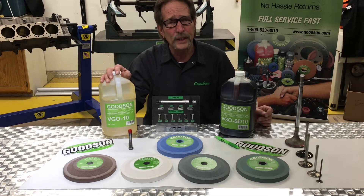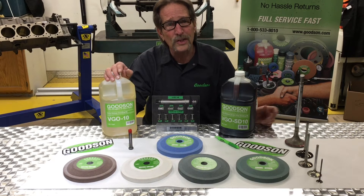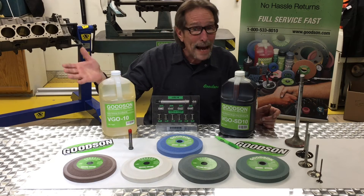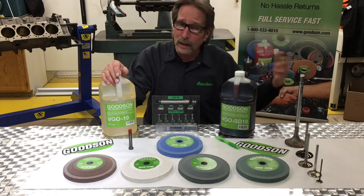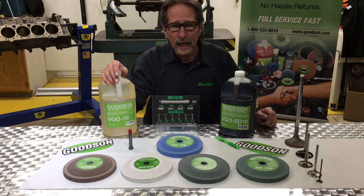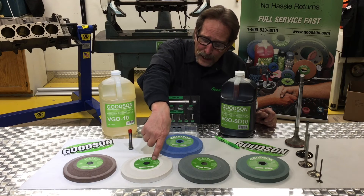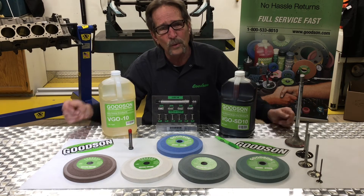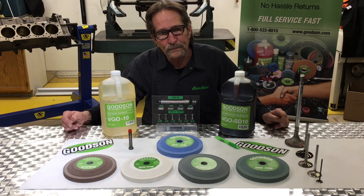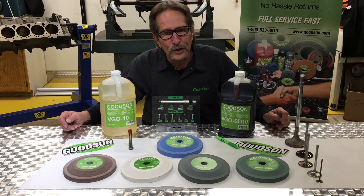We sell grinding wheels for just about every machine out there: the Black & Decker, the QuickWay, the Sioux machines, the Sonnen valve refacers, the Rottler valve refacers, Kaole, Comac which has recently come into North America, Skill — a very old machine but we still have a grinding wheel for it — Snap-on, and of course Winona Van Norman. When it comes to abrasives, you need to be doing business with people that know their abrasives, and not only know the abrasive itself but the things that go with it to make the whole job faster, more accurate, and easier for you. Call Goodson at 800-533-8010 or visit us on the web at Goodson.com.